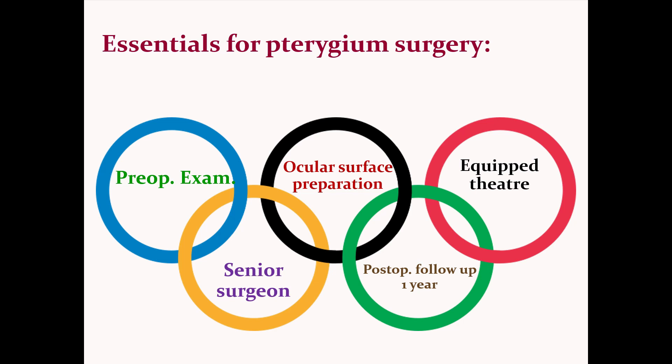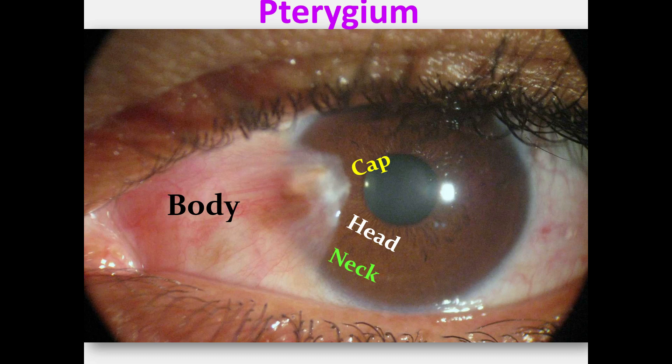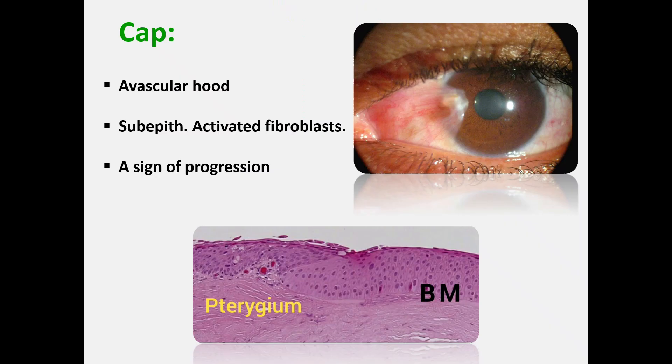Pterygium comprises four zones. The cap, or the leading avascular edge. The head, which is the vascular apex over the cornea. The neck, which is the region between the head and the limbus overlying the cornea, often indistinguishable from the apex. And the body, overlying the sclera.